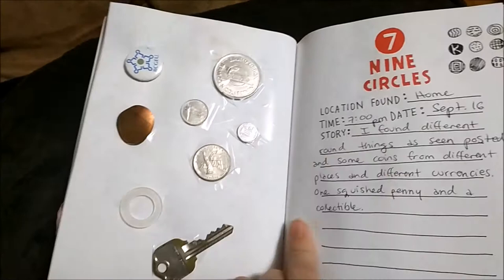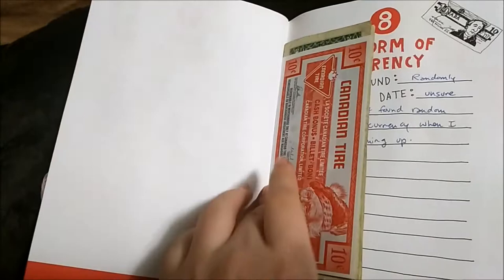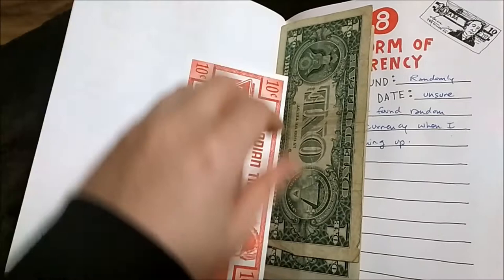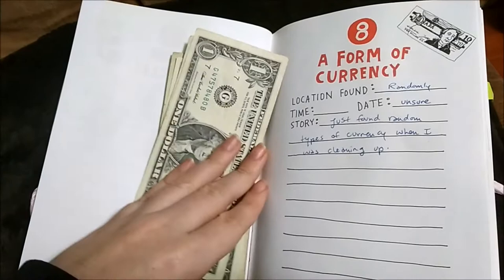Then it says nine circles, and here we have circles — three, six, seven, eight, yeah. This was a circle here. Then a random key — I don't know whose key that is. This random form of currency: in this one we have a Canadian Tire dollar, and I also have one dollar bills. I don't know how I got this American money — I'll just leave it in here for now.